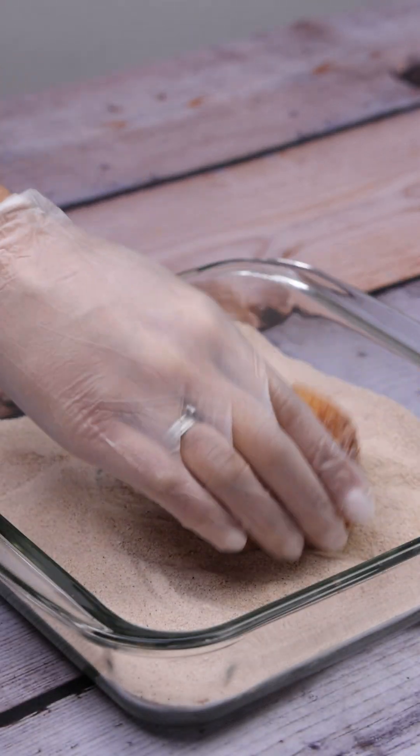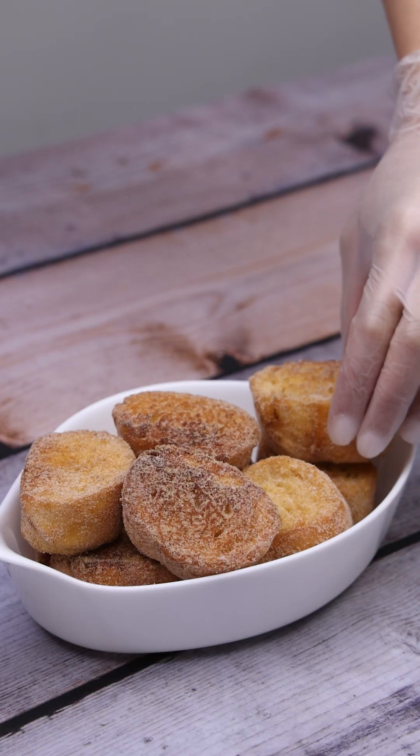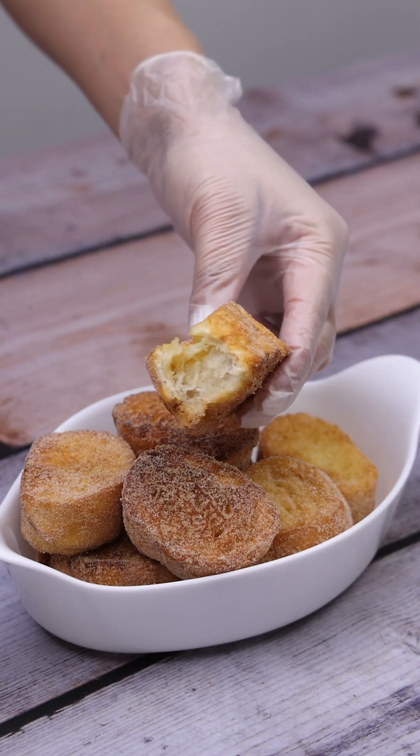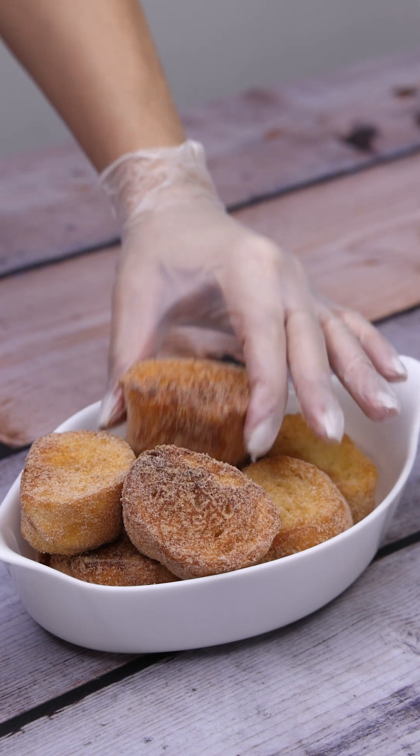If you prefer, you can also make a hot drink to serve as a side dish. And our recipe is already ready — look what a delight! I hope you enjoyed this recipe; thank you very much for watching this video. Bye!